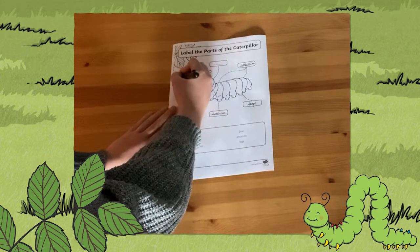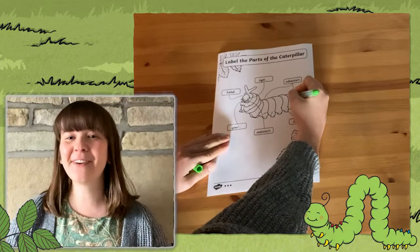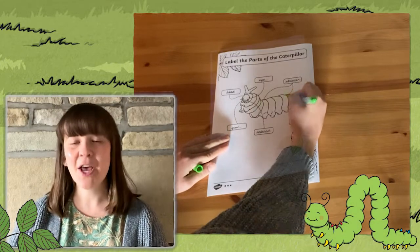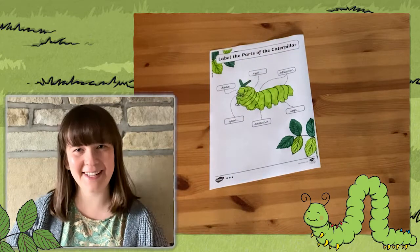Choose the best activity that will challenge your child. And when they're finished labelling their caterpillar's body, why not get those felt tip pens out and colour in your lovely caterpillar.